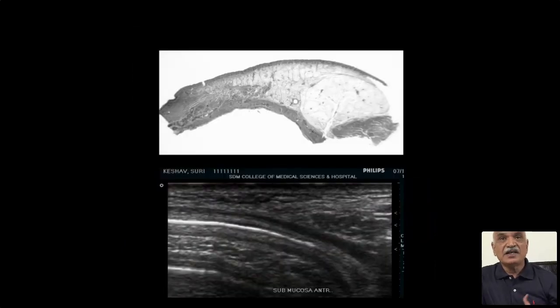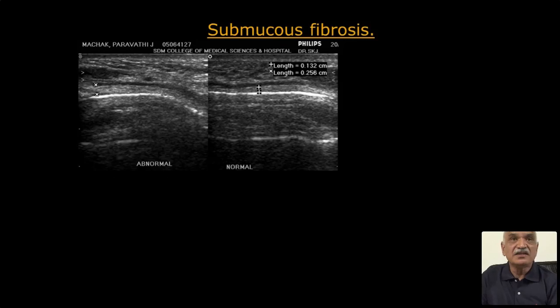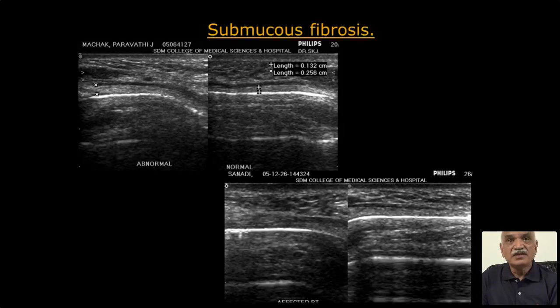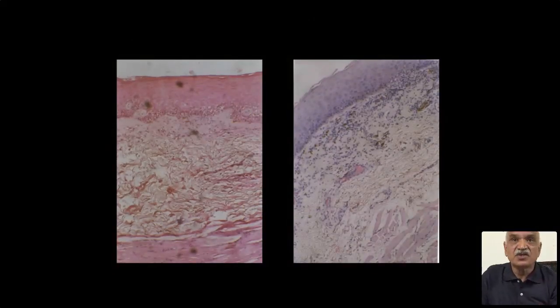This is the histologic gross slide and the corresponding layers which can be seen beautifully on screen. The submucosa is hypoechoic. The buccinator is identified here. The normal submucosa thickness varies from 0.7 to 1.4 millimeters. In submucous fibrosis, it increases — definitely more than 2.5 millimeters — compared to a normal one of 1.3 millimeters. You can compare submucous fibrosis with a normal submucosa, and the corresponding histological slide confirms the same.